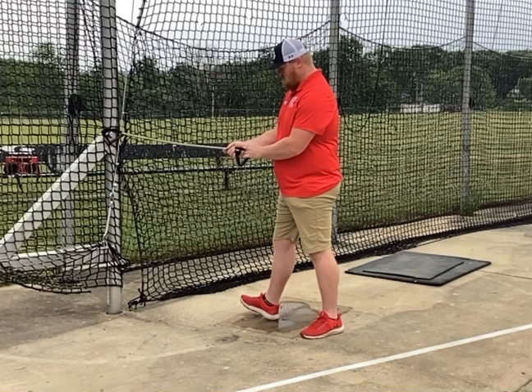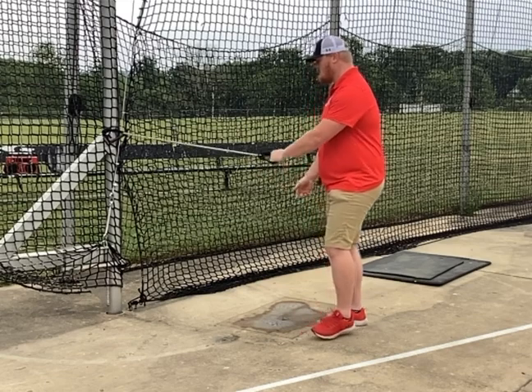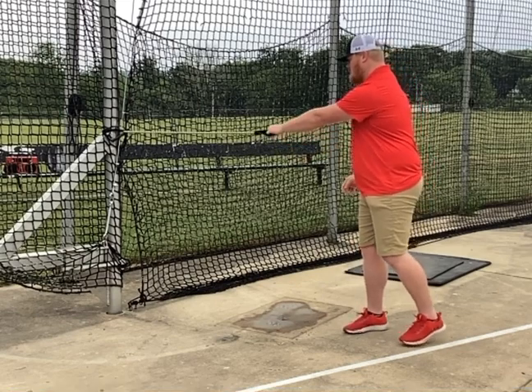So essentially you're going to get into your power position. You're going to do a hip-hop. What you're going to do is you're going to hold on to one end of this band after you tie it off on the other end, or hold on to it with your left arm, because that's the one that's going to be reaching back. Your right arm is going to have the shot put in the hand.